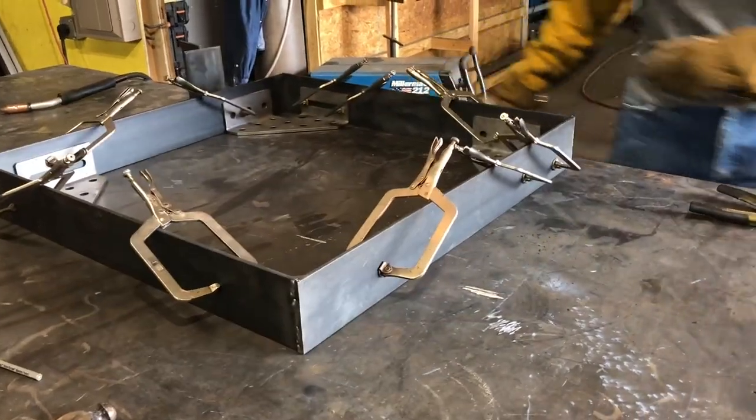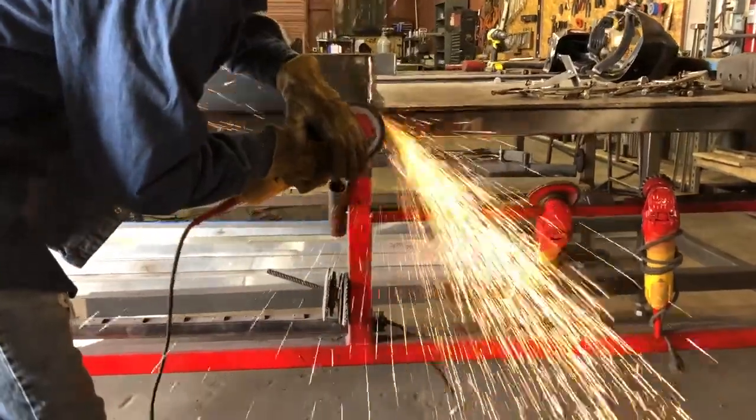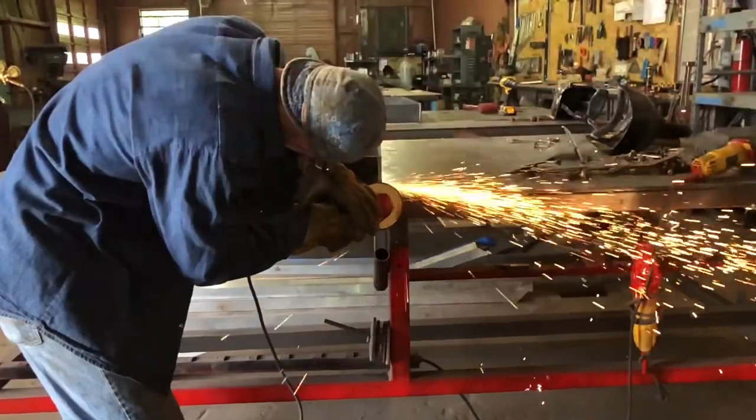The next step is to grind down the welds, and here you can see Kevin getting after it with an angle grinder and a grinding disc.